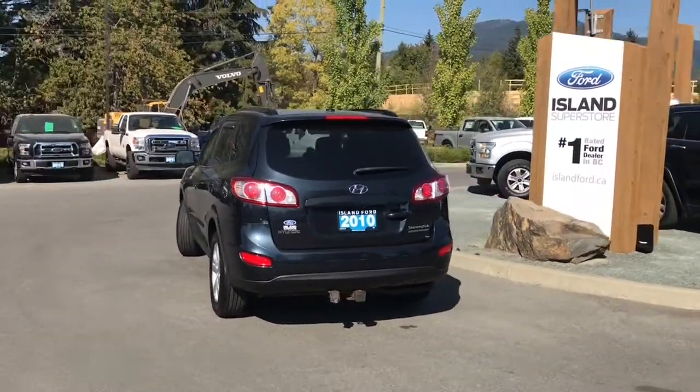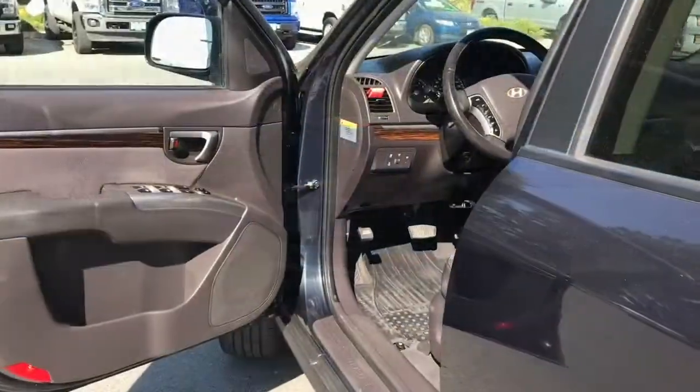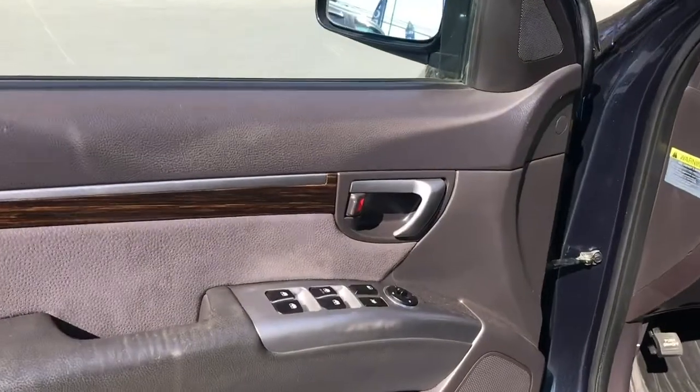It's really easy to get into this vehicle — just talk to our sales team. They'd be happy to take you out on a test drive. There's storage and a speaker in the door, as well as power locks, windows, and mirrors.